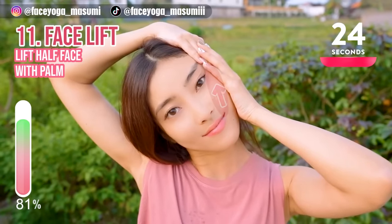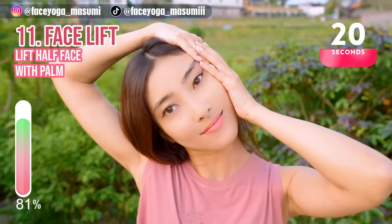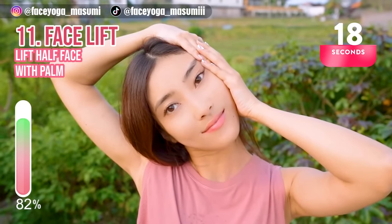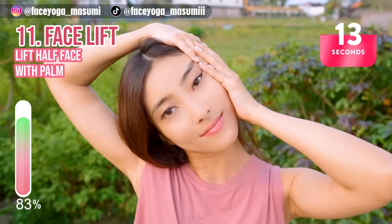Now let's do the same movement on the left side of your neck to reduce double chin. Hold this movement for 20 more seconds. Please make sure that you are lifting up the mouth corner and eye corner. Relax your shoulders, neck, and face.